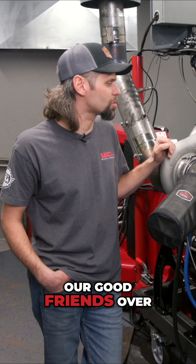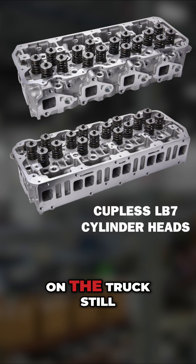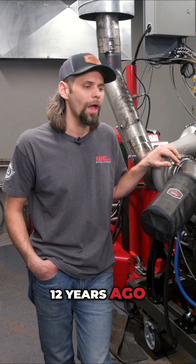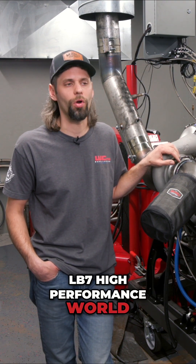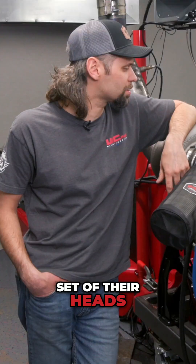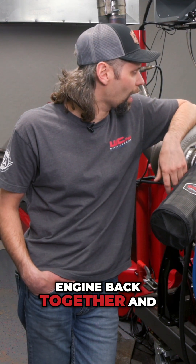We reached out to our good friends over at Fleece Performance and got a set of their LV7 cupless cylinder heads. The heads that were on the truck were original from the build 10 to 12 years ago and didn't have threaded cups — they still ran the standard factory style cup, which if you're familiar with the LV7 high performance world, those are a notorious problematic point. So we installed a set of their heads along with a set of SoCal high pressure valve springs and started putting the engine back together, updating it with all the latest and greatest from WC Fab.